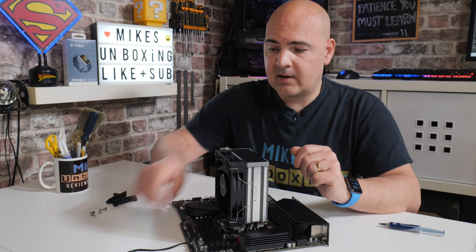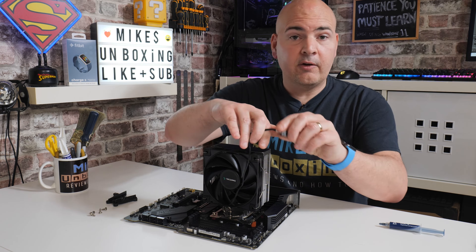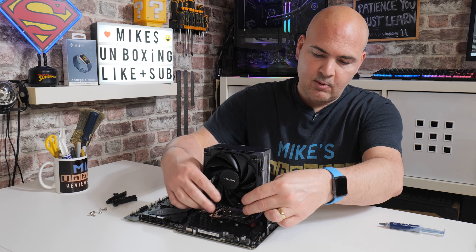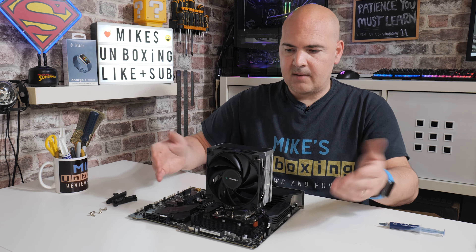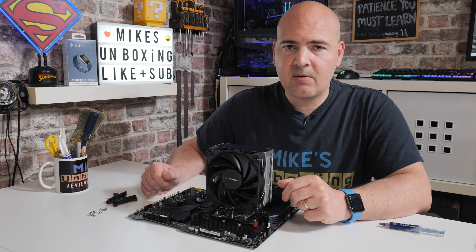The next thing to do is to plug in our 4-pin PWM connection to our motherboard fan header. On this particular board, it's right up here next to the RAM slots, so we can just plug that in and cable manage the wire out of the way. And that is it pretty much done — all you need to do is build up the rest of your system, or just turn it on and make sure the airflow is okay.